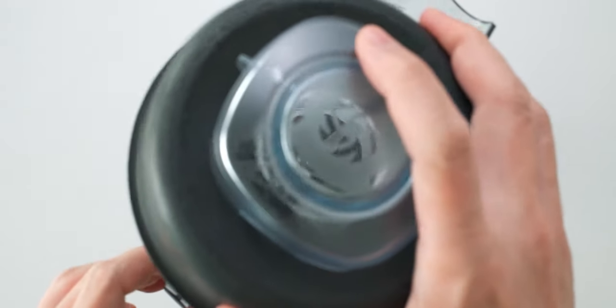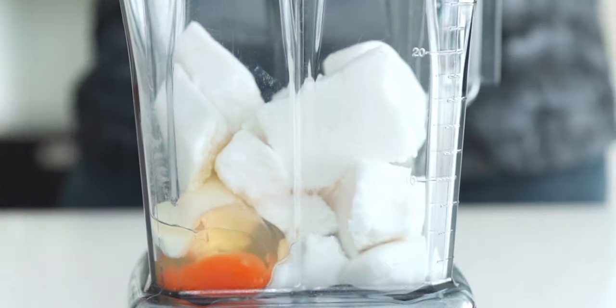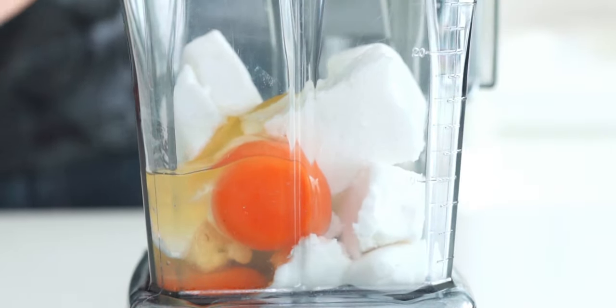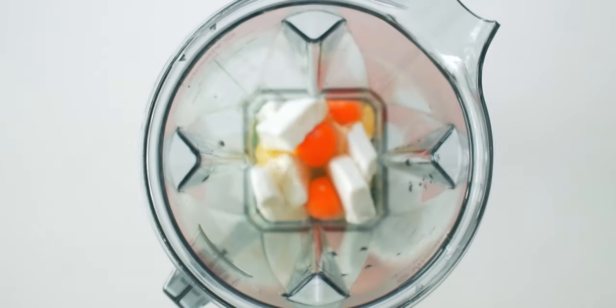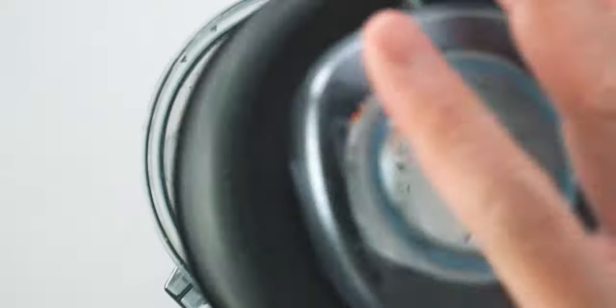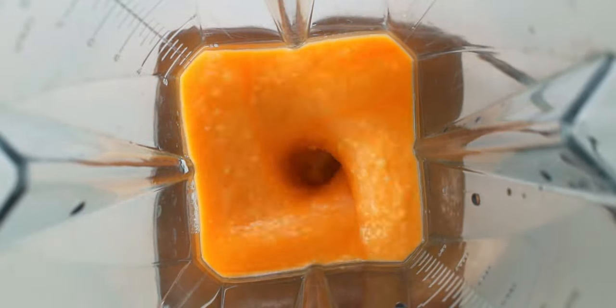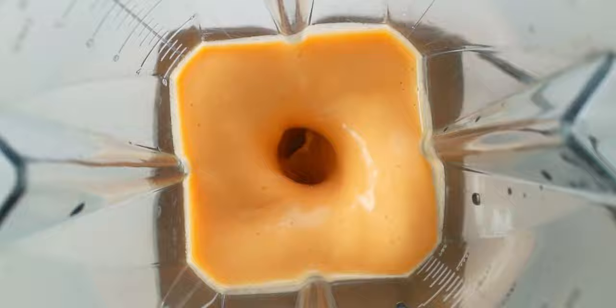To make the batter for the datemaki, add the hanpen into a blender, then break in five eggs. You ideally want to use eggs with a vibrant orange yolk because it's going to give your datemaki a much nicer color. Then add the mirin, sugar, and salt to the blender and attach the lid. Blend the mixture until it's nice and smooth and free of lumps, but don't get too carried away or you'll blend the air right out of it. If you don't have a full-sized blender, a stick blender or even a food processor should work.